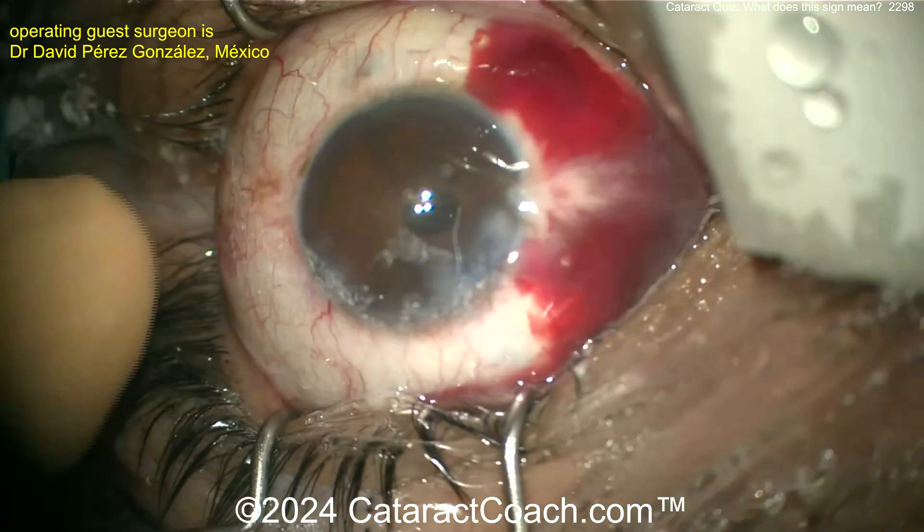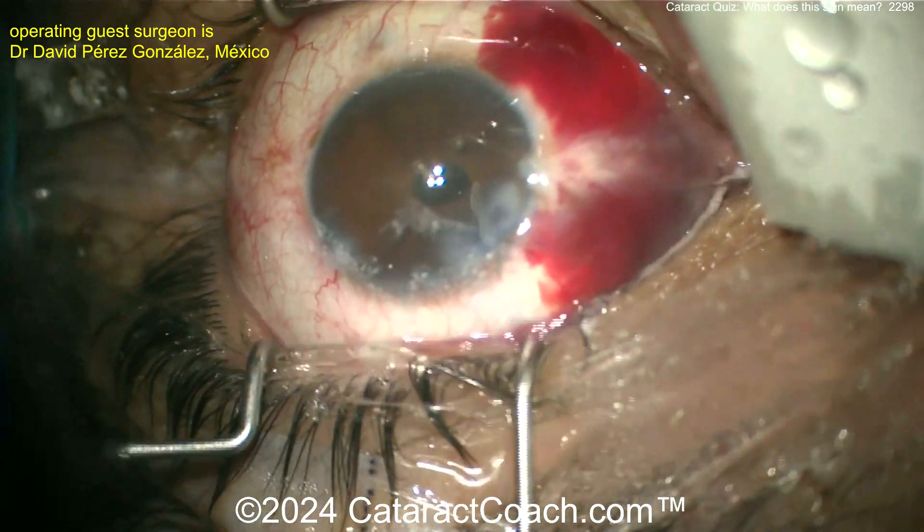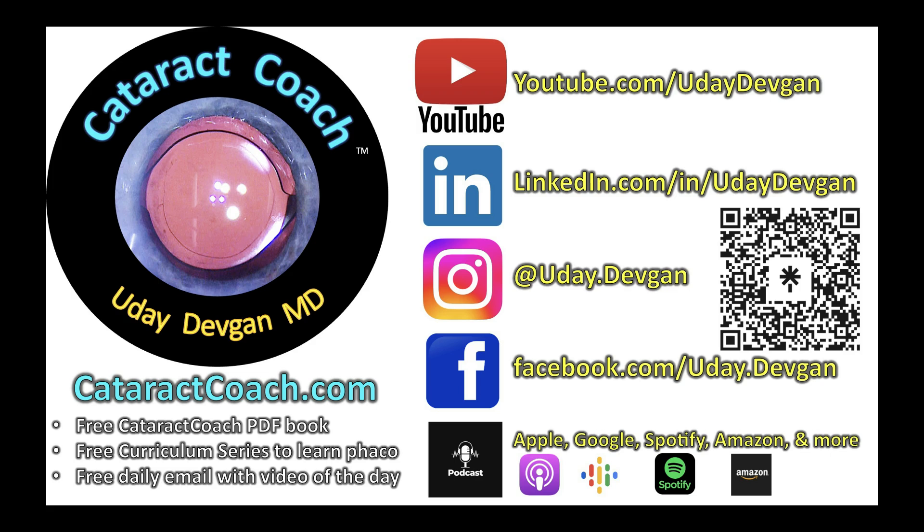A superior choroidal detachment was found — it's always interesting what you see back there. These white cataracts, you can't always tell on ultrasound. Beautiful case — great job. Thanks for sending it in. Check out CataractCoach.com and follow on social media.